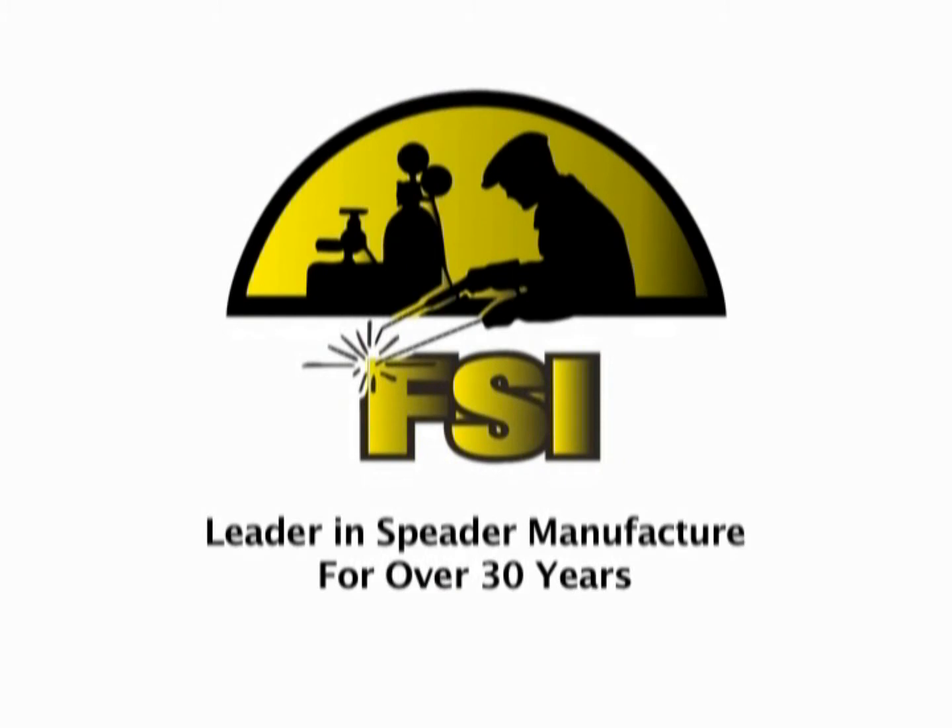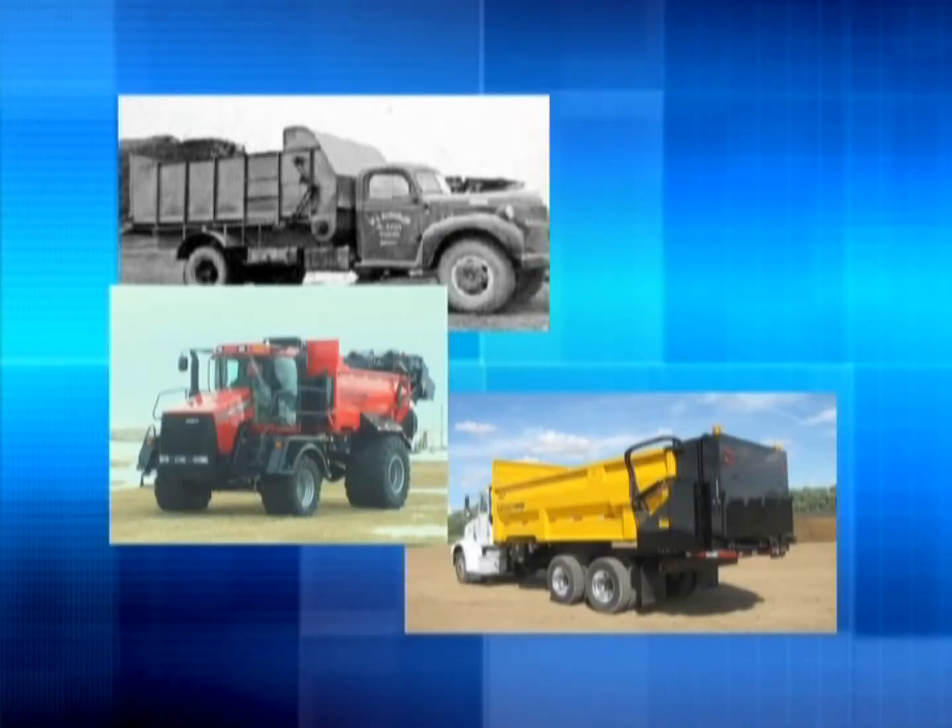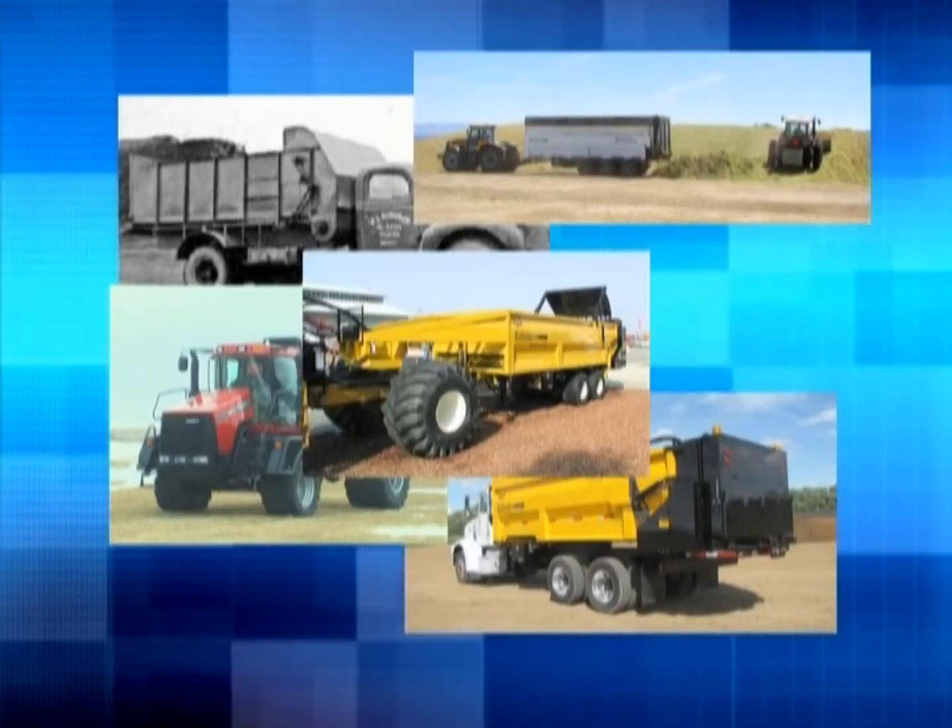FSI Fabrication has been a leader in spreader manufacture for over 30 years. During that time they had built a reputation for quality, dependability and service.